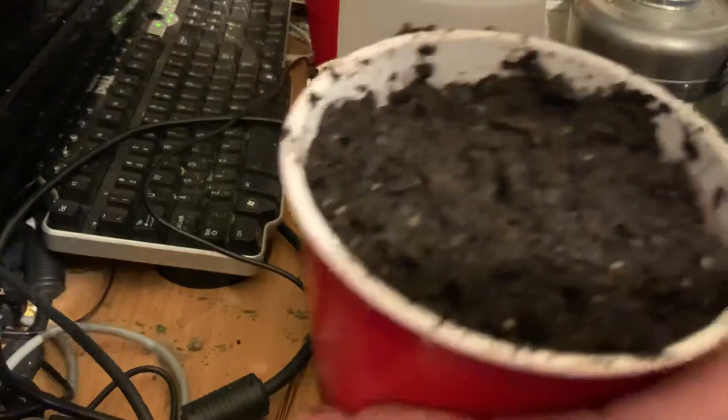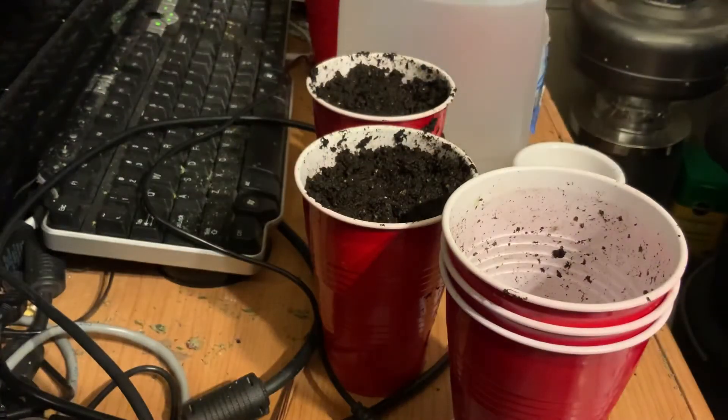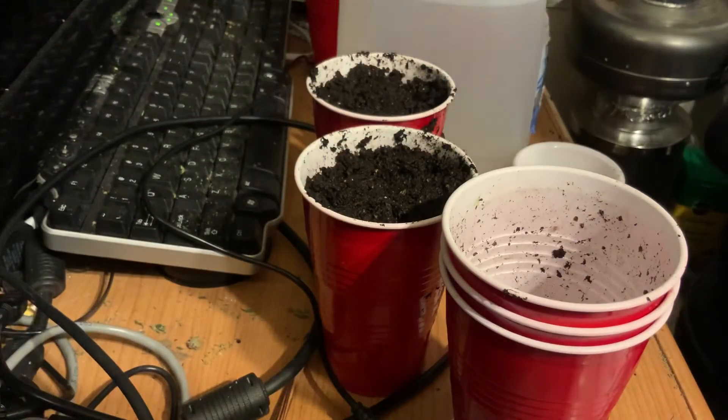And there we go — no damage to the root system, we've got it in its nice pot and we are ready to go.